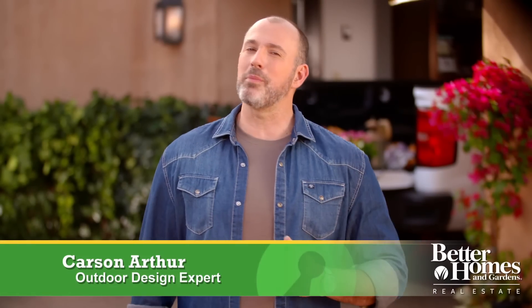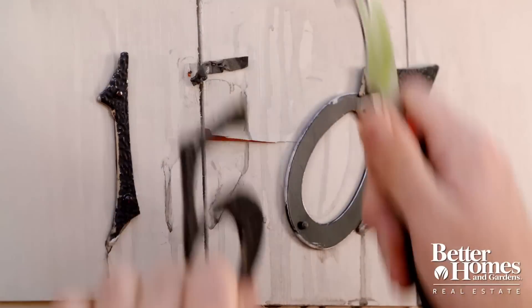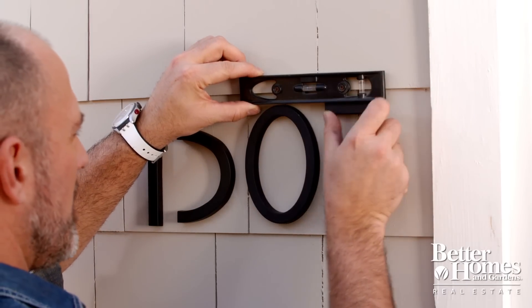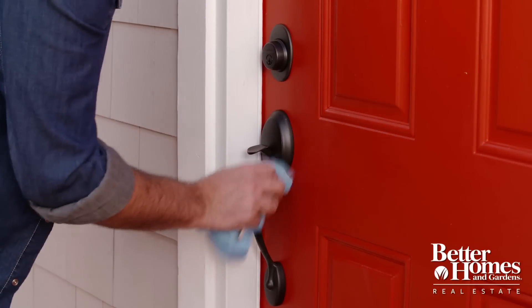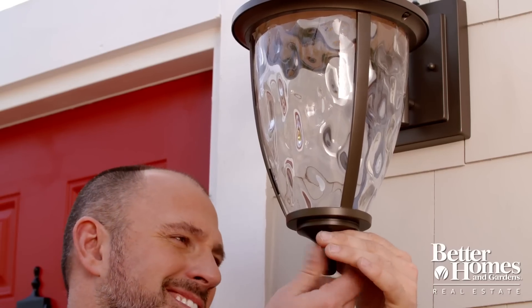Looking for some ways to create a more welcoming home? Upgrading your exterior is simple with these easy tips. Replace old, worn hardware such as door handles, door knockers, and house numbers with new ones. Just stick to a single material to make sure they all match for a cohesive look that will make an immediate difference.